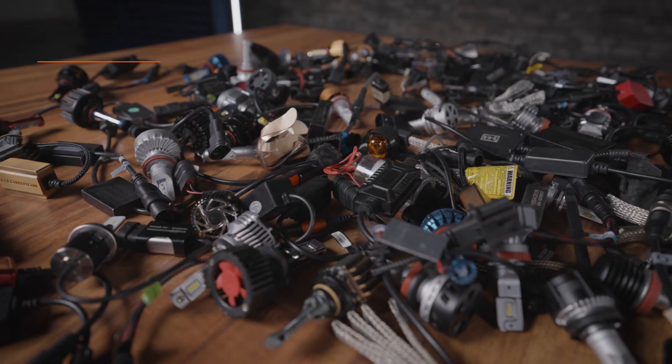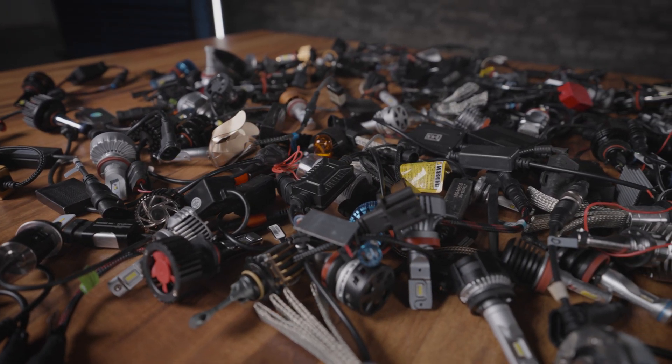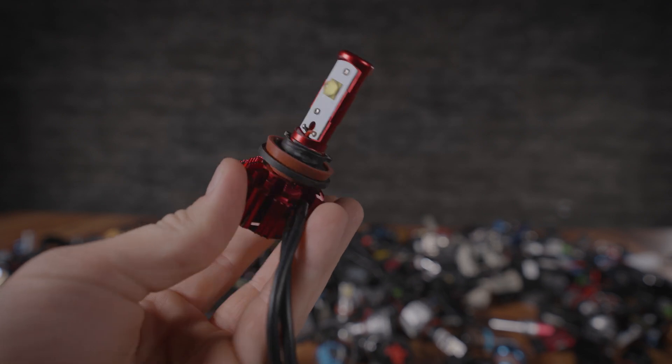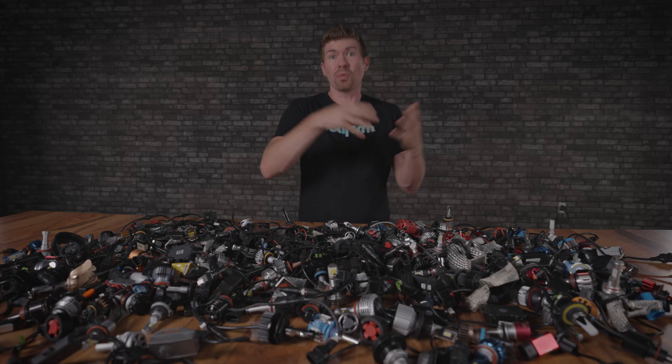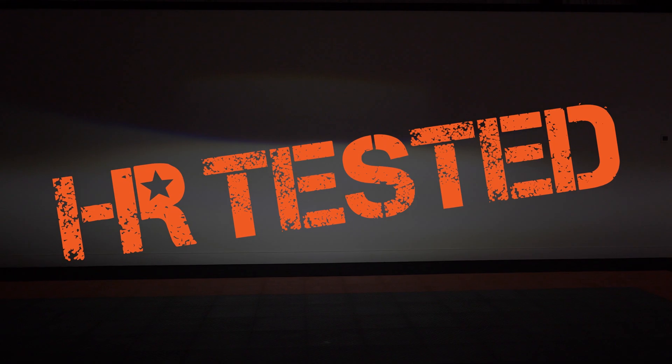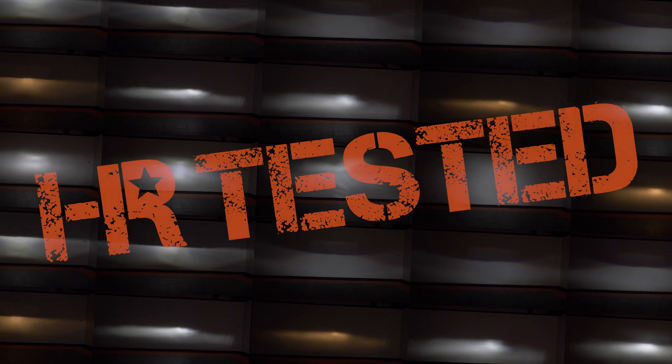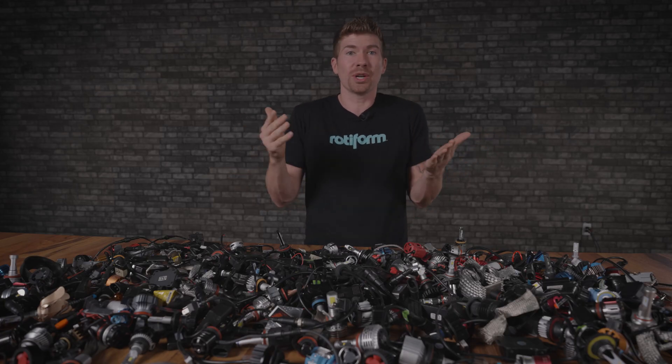I want to tell you everything you need to know when looking for LED bulbs. There are over a thousand LED bulbs on the market today and it's really easy to be scammed into something that looks intriguing but is not any good. Maybe it's something that might be bright but scatters the light, or is bright for a little while but then fails, or doesn't actually fit in your vehicle at all. So let's get started.